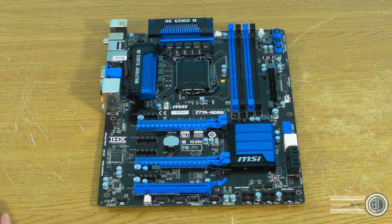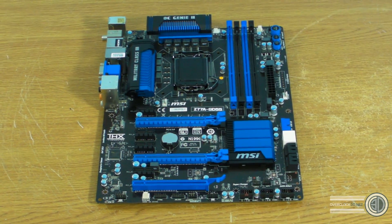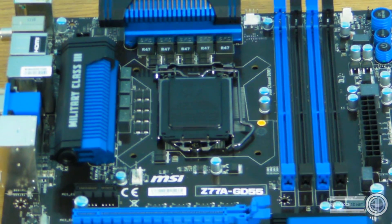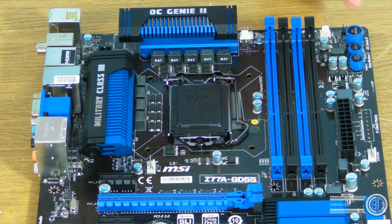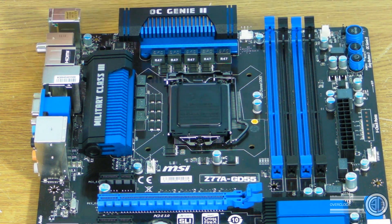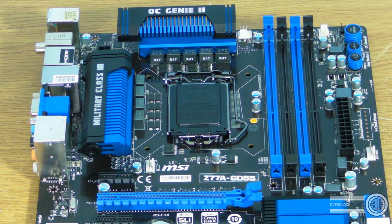So what I'm going to do is just guide you around the board, keep moving the camera about, zooming in and out. At the top of the board we can see that we've got the Genie Overclock button, and then we've also got the reset and then the power button. So power, reset, Genie Overclock - the bigger one at the top is the Genie Overclock one.